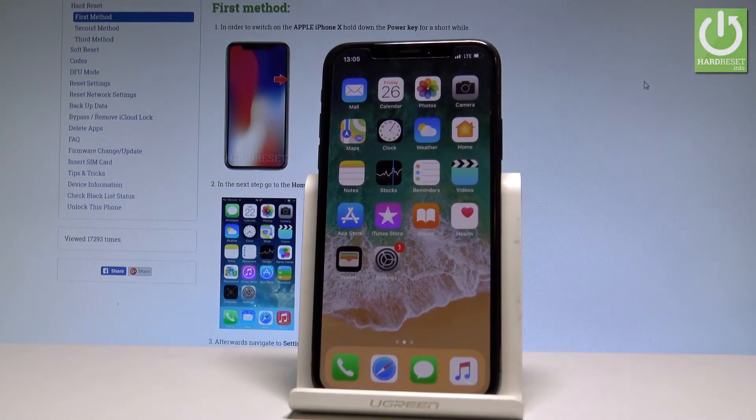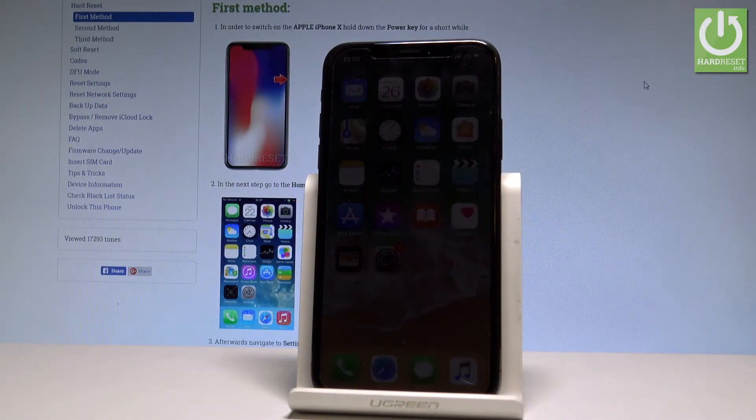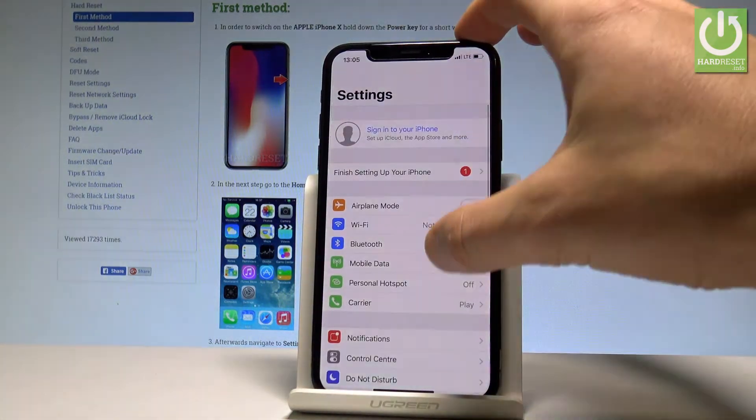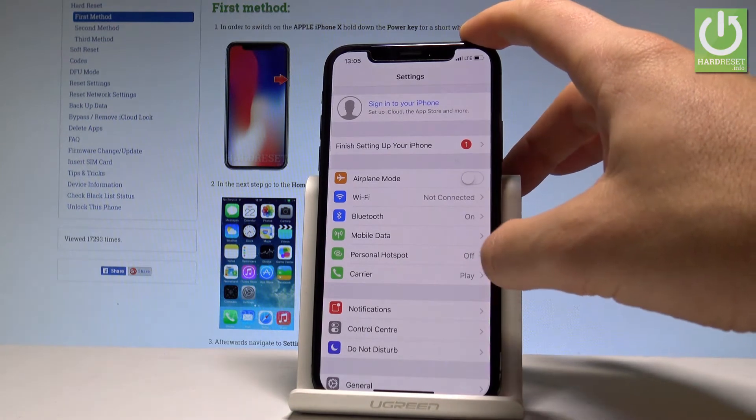Here I have iPhone X and let me show you how to create the portable hotspot on this device — basically how to share Wi-Fi. At the very beginning, let's start from the home screen. Find and select Settings, then choose Personal Hotspot.